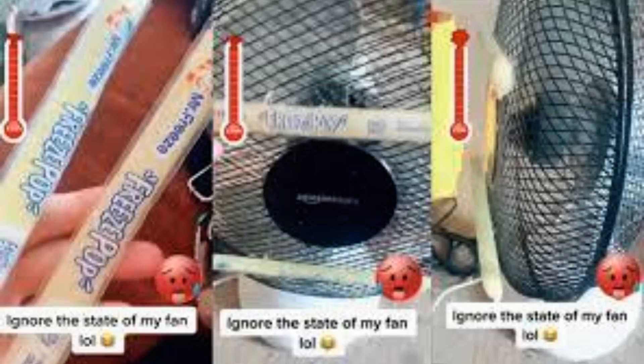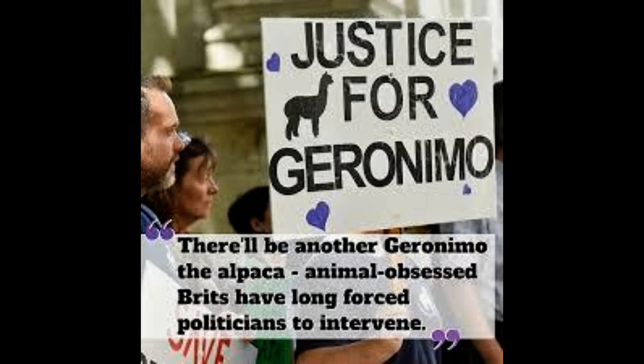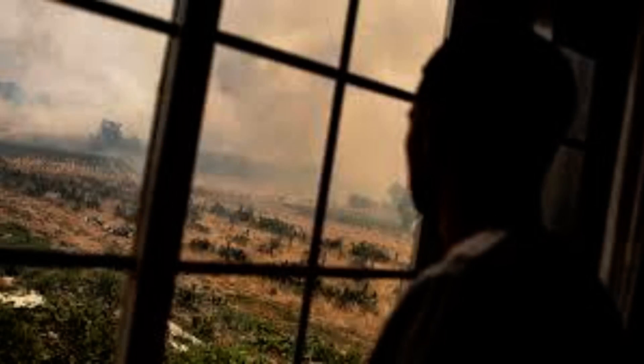With temperatures in parts of the UK hitting a record-breaking 40.3°C yesterday, many desperate Brits are going to extreme lengths to keep cool. TikTok videos show users tying bags of ice to their electric fans to create homemade air conditioning, in the hope of blowing colder air around their homes.